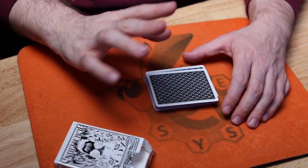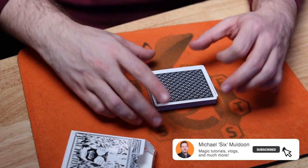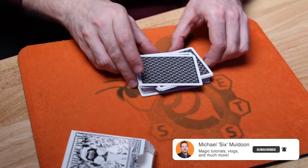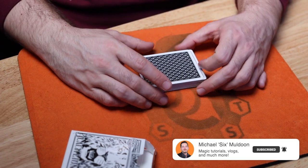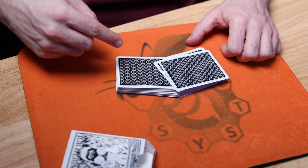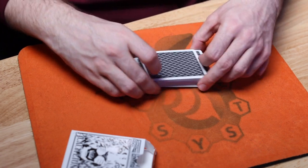Now the original version took a little bit of setup — very, very small, really not much — but the way I'm showing you this handling is completely self-working and also completely no setup. It's from a shuffled deck of cards. At the end I will show you the original version and how that's handled, because there is a really cute prediction that takes place there that I think you'll like.